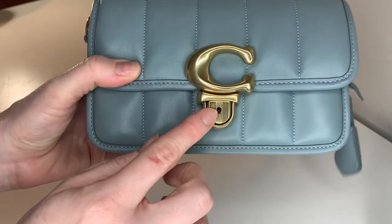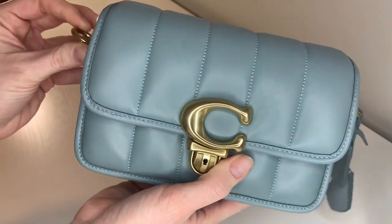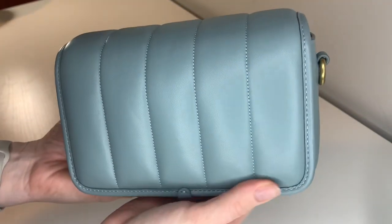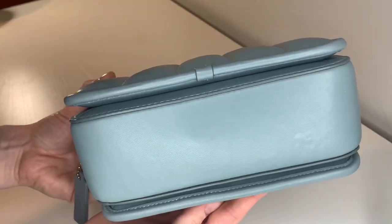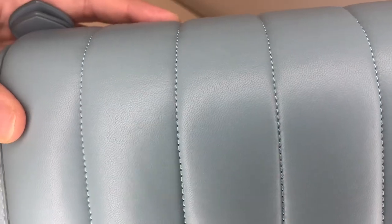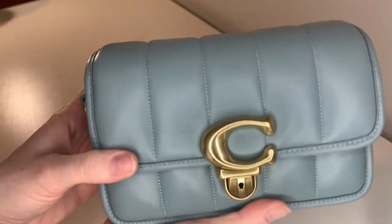It does have this key lock with the key hiding in there, which I will show you how it works later. This is a crossbody bag and it comes with two different straps. It has a Sage stitching — kind of the same as the leather color. But let's open this up.